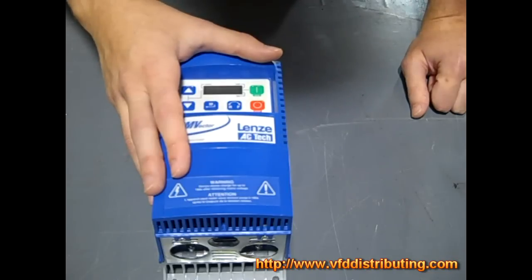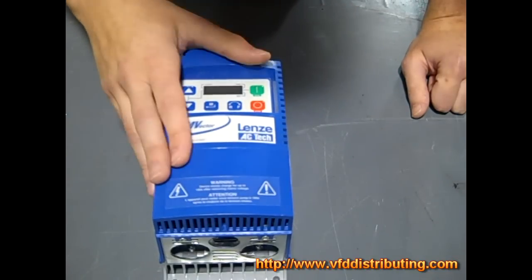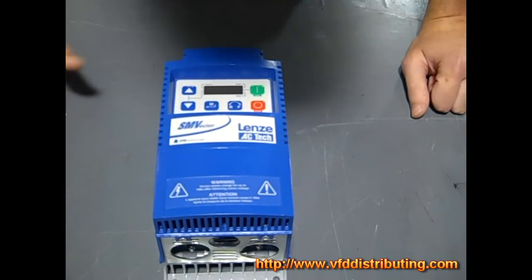We do servo motor and servo drive repair. So just hang in there and swing by and hopefully you'll learn a whole lot. Again, this is Craig Chamberlain with VFDDistributing.com — thanks for stopping by.